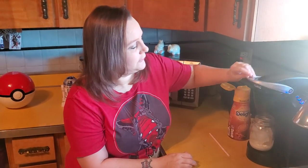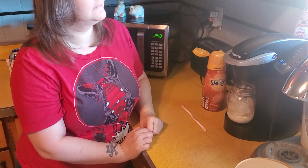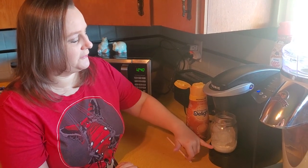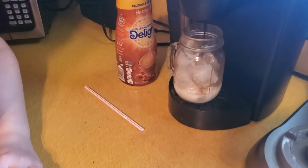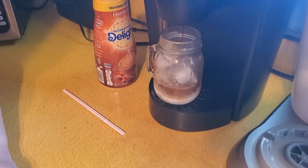Then I just push that little small button on the Keurig. It's kind of cool to watch because it'll mix with the cream — it's kind of pretty. And you'll hear the ice settling as it melts.